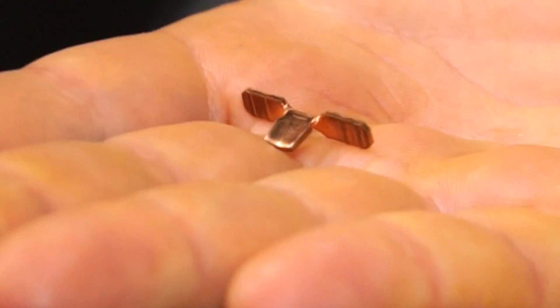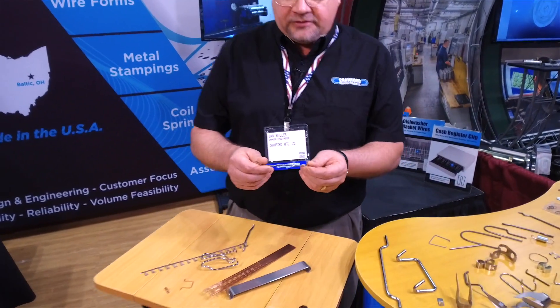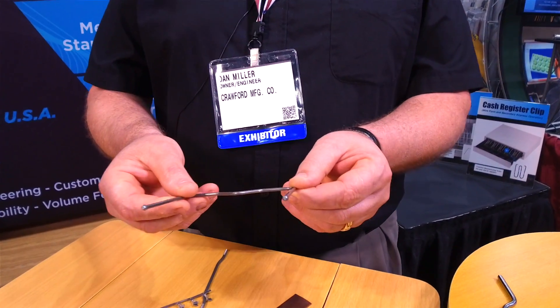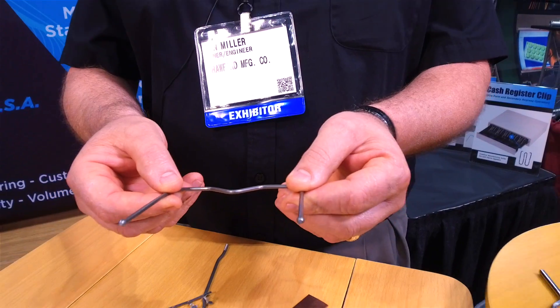This is a high-speed stamping made out of copper. We manufactured that at 400 strokes a minute. Here we were able to add value to the customer because we were able to put this ball on the end — a little bit of cold heading, but it's done in a slide forming machine.